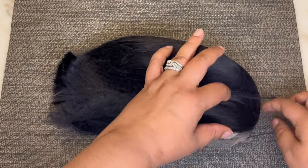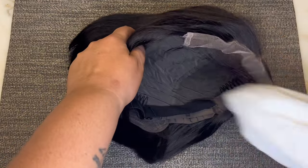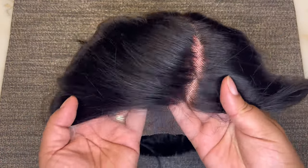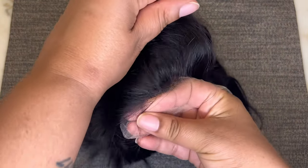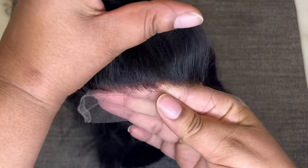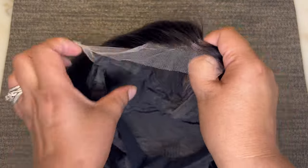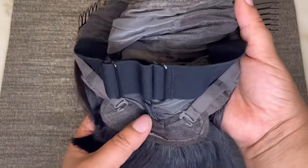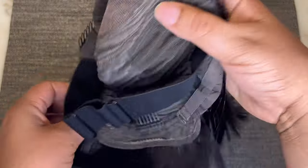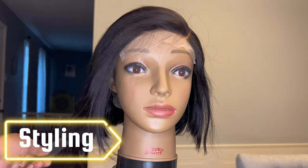Now let's go ahead and take a look at the unit. I'm just taking the mesh netting off as well as the paper so we can get a better look. This is HD lace — it is a left side part, so it has lace right there at the front of the unit as well as in the parting line, and this is a C-shaped part. Two combs come in the front, one in the back. Also the adjustable straps and elastic bands — that elastic band is adjustable.